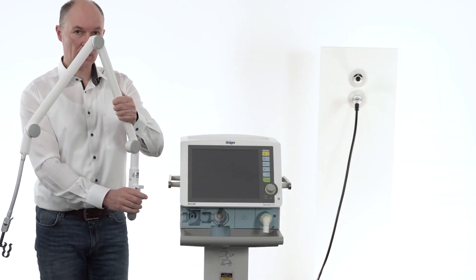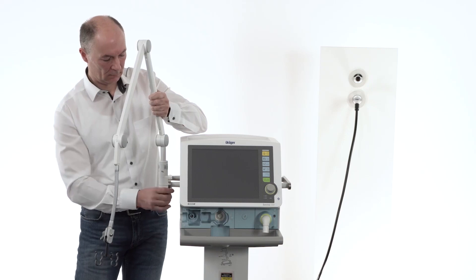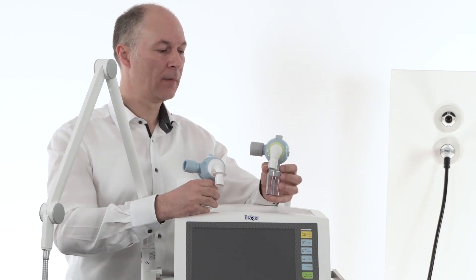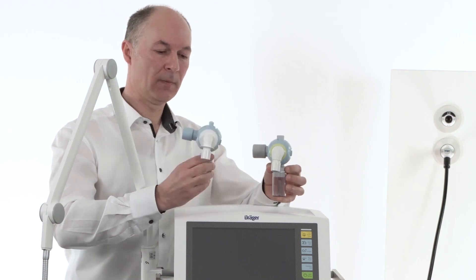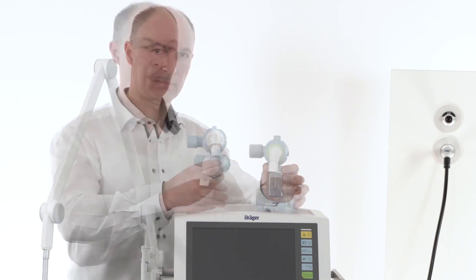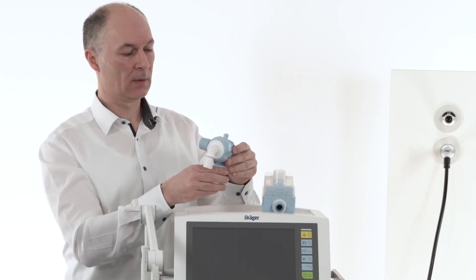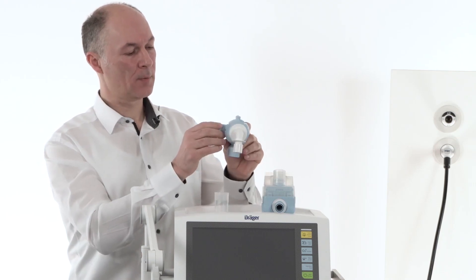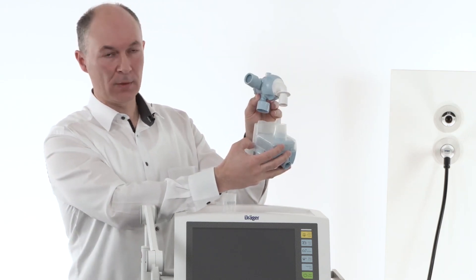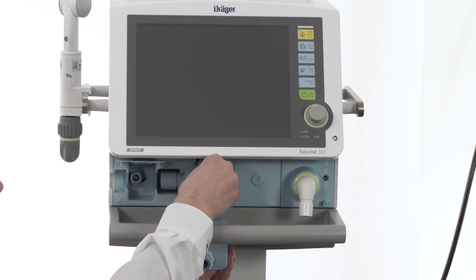The next step: we are attaching the hinged arm to the device. As a standard, with every device will be delivered two reusable expiratory valves. Additionally, as an option, you can also find a disposable expiratory valve. To protect the device and the environment we have a specific expiratory filter. This filter can be attached or connected with the expiratory valve like this. First please remove the water trap and connect both pieces like this.